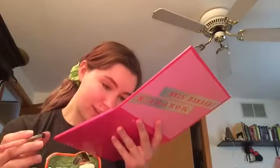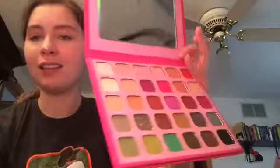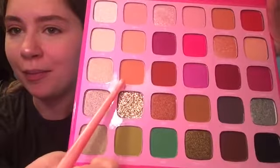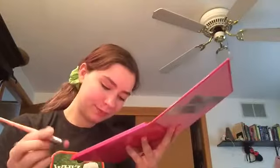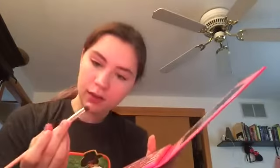Maybe I should have gone with 1985 in the first place. Well, we're just going to get into Mr. Diva, which is that shade right there, and see how it is. Alright, taking that on the same brush. I think this will work.